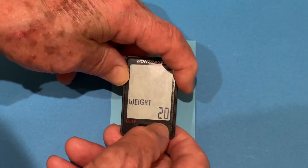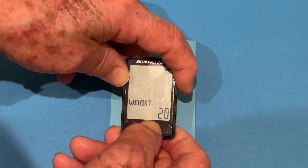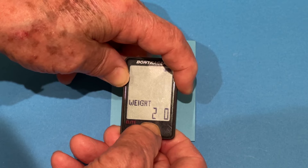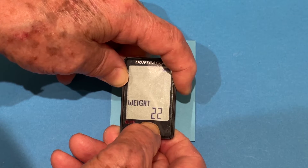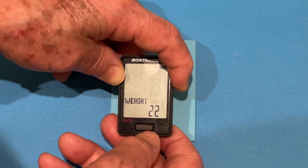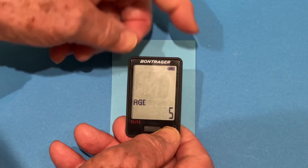My weight is 221, so I press the front button to change the hundreds to 2. Press and hold again. Move it to the tens — the tens is correct, so we press and hold again, and it takes us to the single digits. We'll say my weight is 220, so we'll press the back button to accept that.